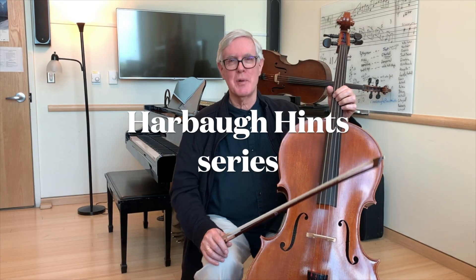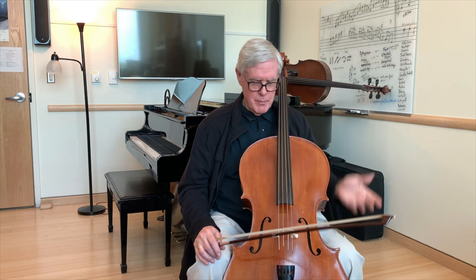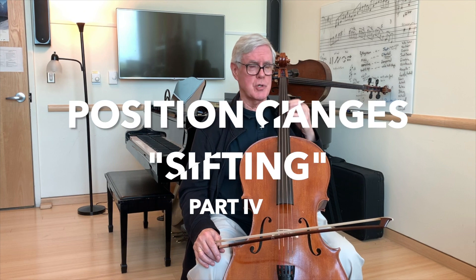Hi, I'm Ross Harbaugh. I teach cello at the Frost School of Music, University of Miami. And I'm going to discuss today how to practice a position change.